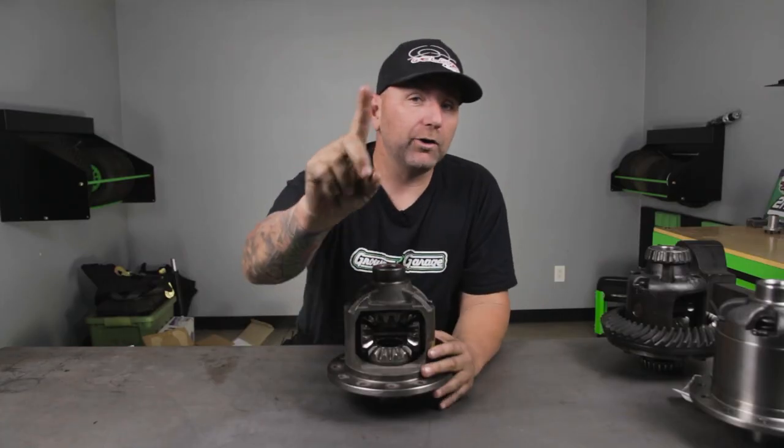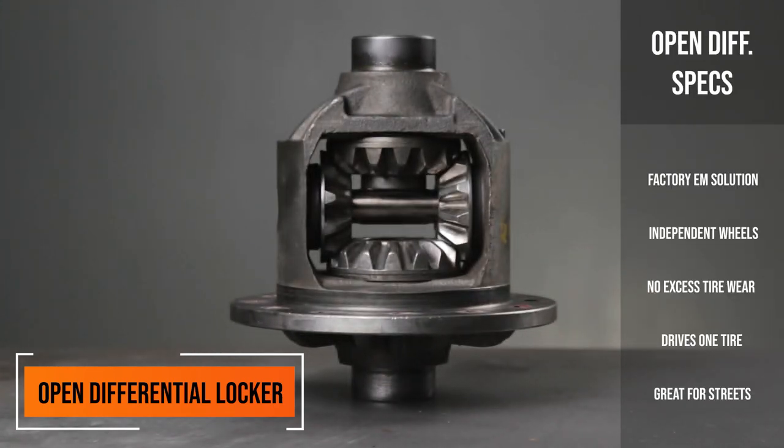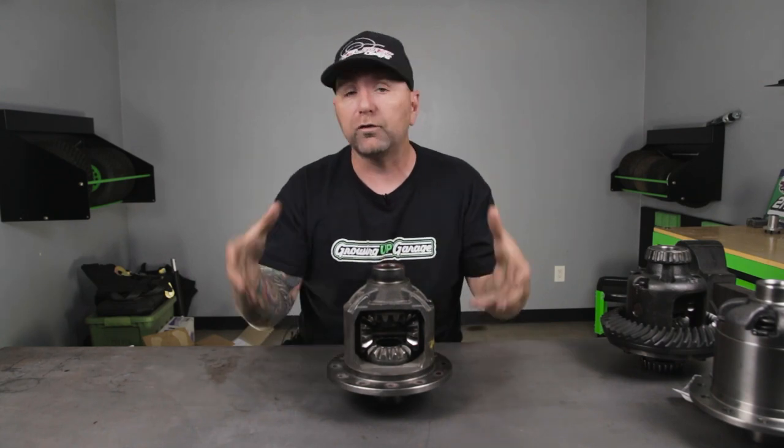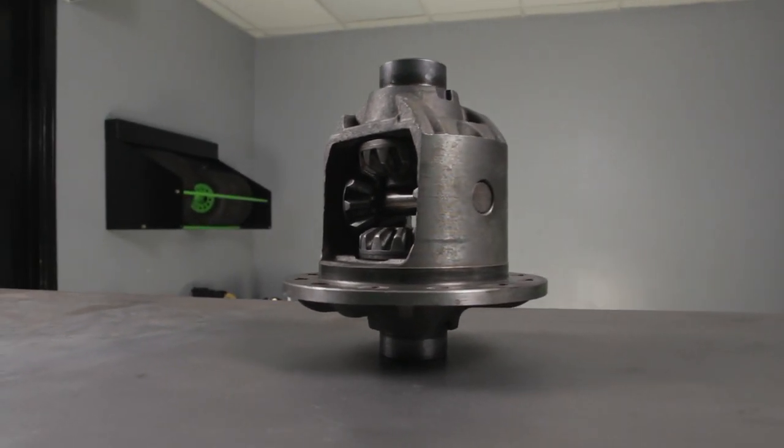We are on carrier number one and this is going to be an open differential. This is the differential that comes in the majority of passenger cars and even vans. This is going to make it so just one wheel is constantly spinning on your vehicle. When you're going around corners, both tires will never turn, and if you're off-roading, it's going to be what some people consider just a one-legger.